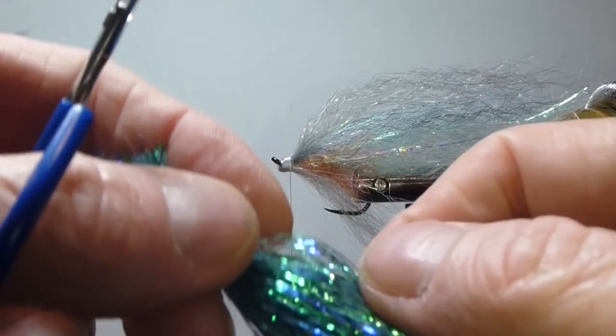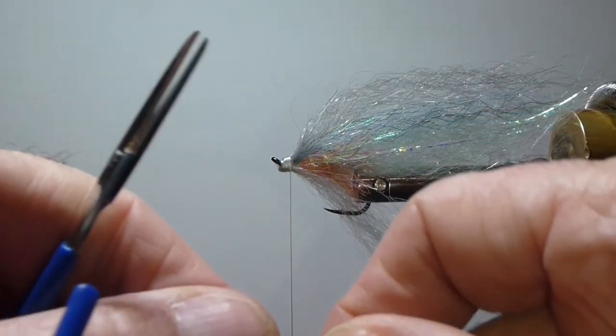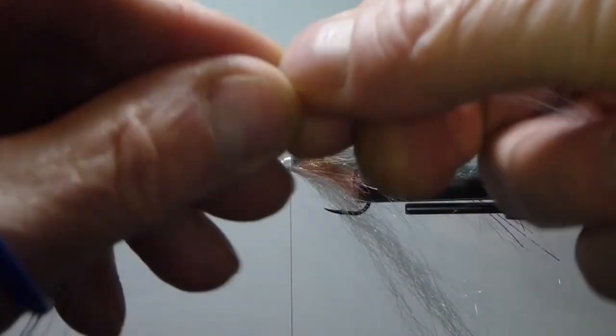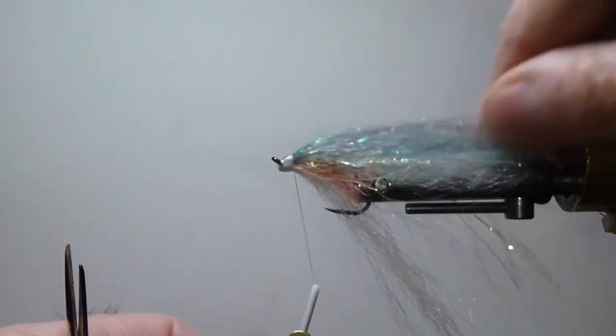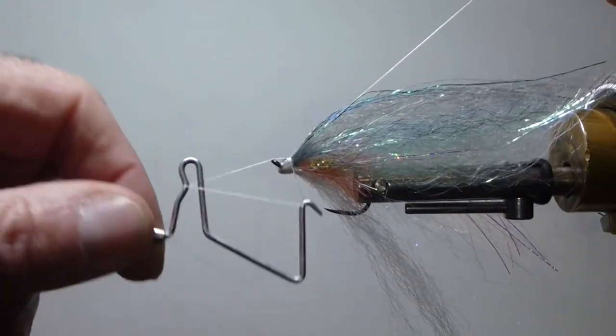For the top, I'm adding a little accent with some extra flash. I'm going to use some polar chenille — you can use some wing fiber too, that bait fish fiber works really nice up there as well. That gives it a really nice finish on top.